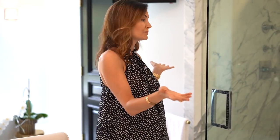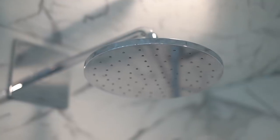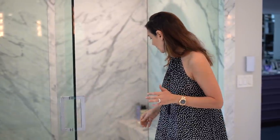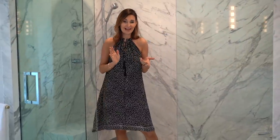We decided to do two of everything for this shower because we have the space. We have a very large shower and just in case we need to shower at the same time, we can. So we have his and hers shower heads, his and hers thermostat controls, his and hers benches, and it really is nice and roomy. We can dance in here if we want to — we don't, and we've yet to shower in here at the same time, but if we wanted to, we could.